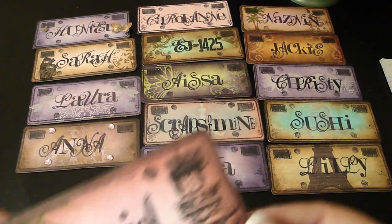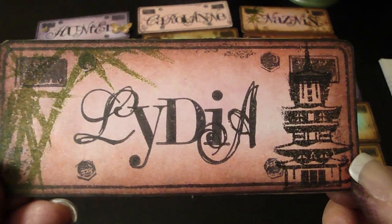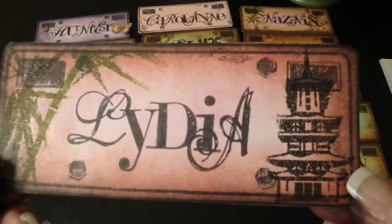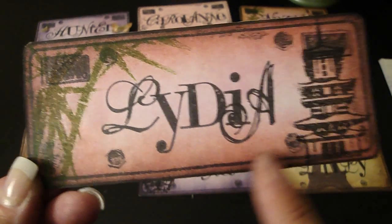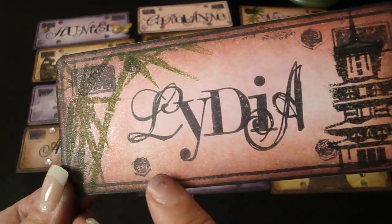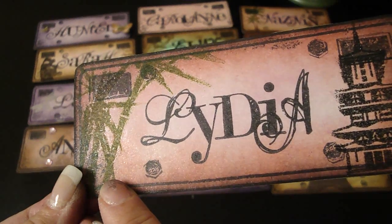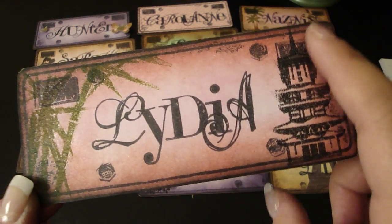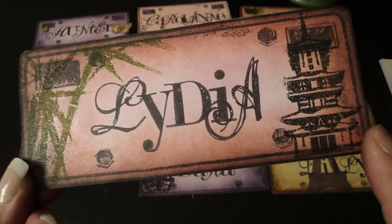This one's Lydia — she's Little Lids 1. She wanted an Asian theme. She gave me a couple of colors, but I picked red and black because in Asian culture red is good luck. This is bamboo done with the Peeled Paint Distress Powder, and this is a Japanese tower done with the Black Soot Distress Powder.